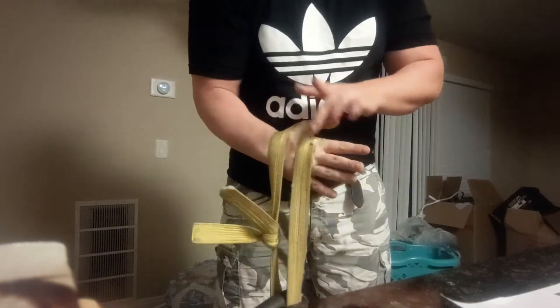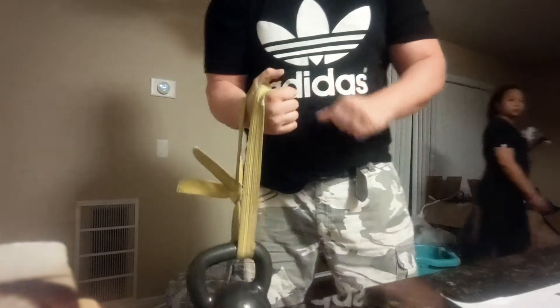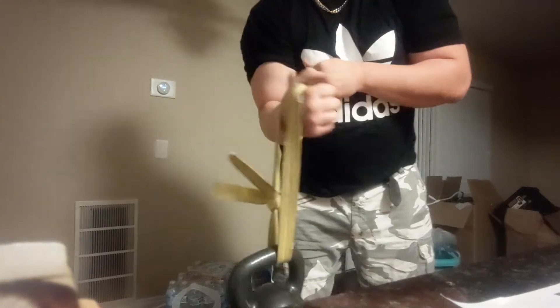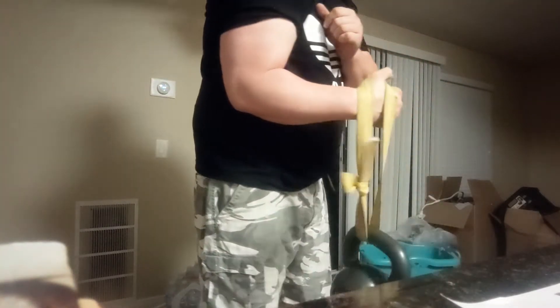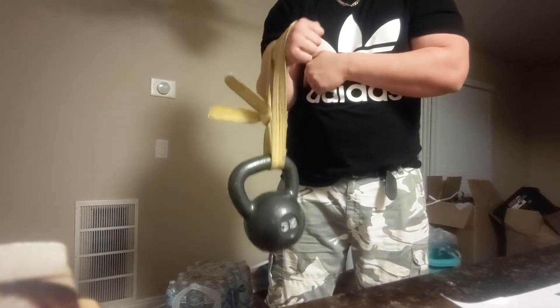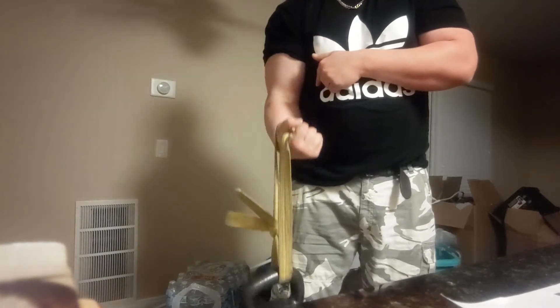When you do your bicep curl, you're going to maintain this angle right here, and as you drive upwards you're going to rotate. Go all the way down if you want.